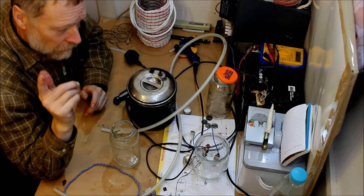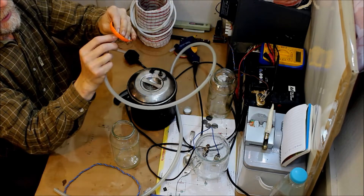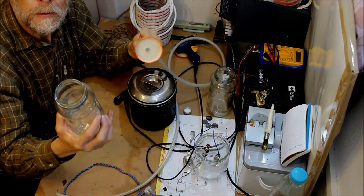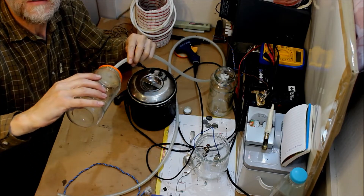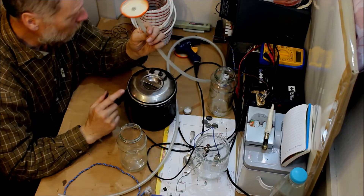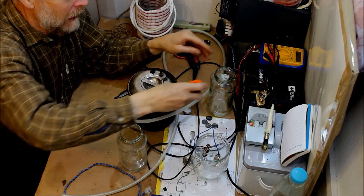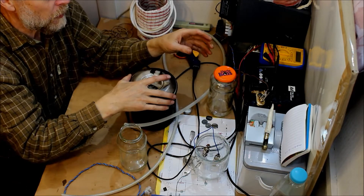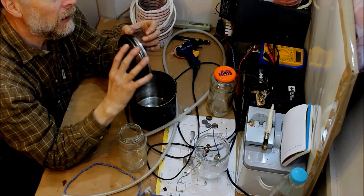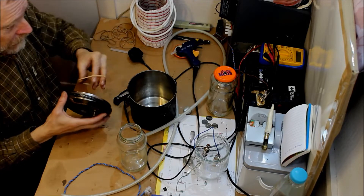So I came up with Plan B. Plan B was to use this thicker tube on a jam jar type bottle — screw that on, it's gas tight, there's nowhere else for the steam to go other than down this tube. Well, once I'd actually glued it on — I haven't glued it on yet — because before I glued it on, I had another thought: to put a gasket of some sort on the inside of the zebra billy can.